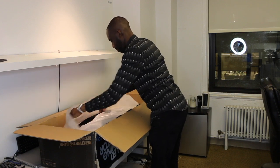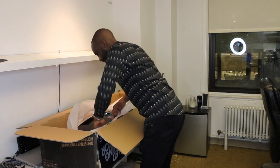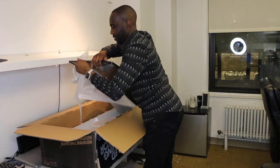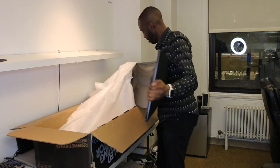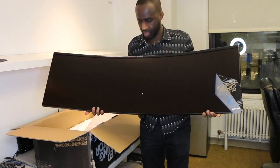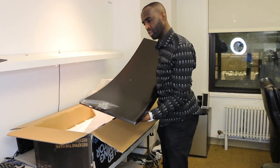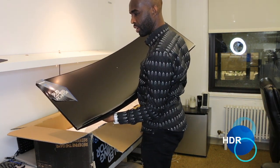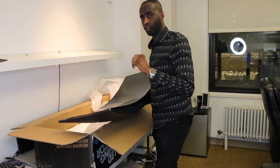Oh my god — you guys are not going to believe it. Let's take a quick look. What do you guys think of this? This is huge. So the aspect ratio is 32 by 9. It's got quantum dot, it's HDR, and like I said, it's 144Hz. This is supposed to be a really good gaming monitor, but it's great for productivity as well.